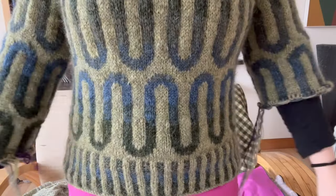I'll put it on and show you how it looks. It's definitely longer than I would normally knit a jumper for myself, but it fits perfectly for my dad — that's why the length is the length. And it's very, very thick.